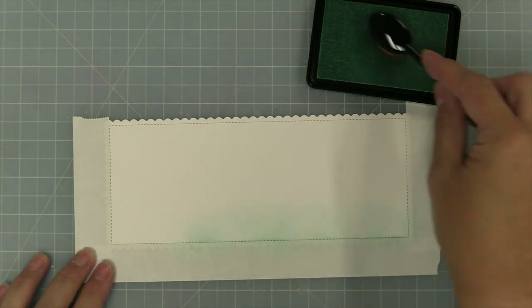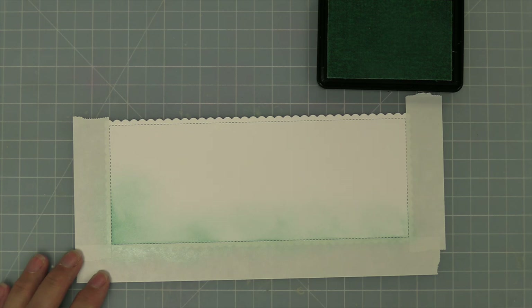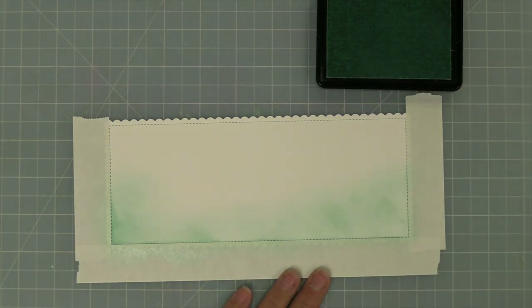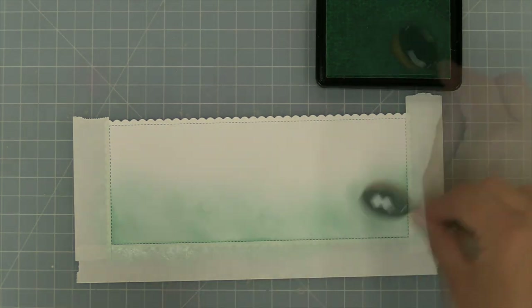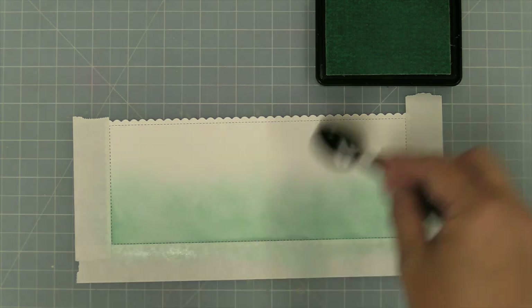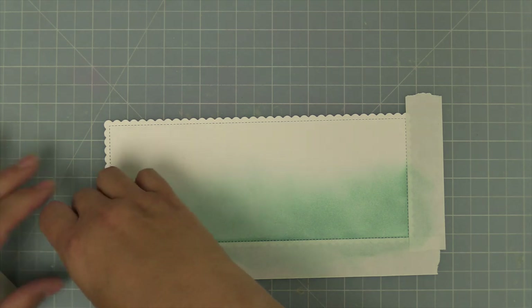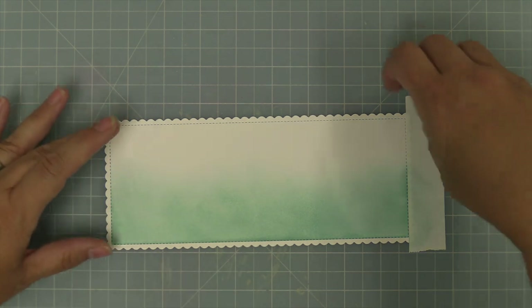Next we're going to take out some Kiddie Pool ink and an ink blending brush and ink from the bottom up so it kind of fades out into nothing — this is a really nice light turquoise. Right now we are recreating a card by Grace, so thank you so much Grace for making such a beautiful card. We're adding ink towards the bottom and letting it go lighter towards the top, building up that ink towards the bottom and letting it fade out. Then here you can see how we've built up that color and now we can peel the mask away — the post-it note tape — and you can see how pretty that looks with the stitch edging and the nice white scallop.